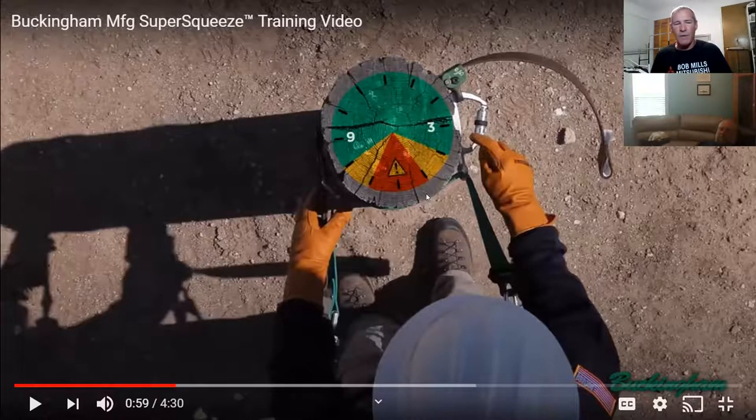I want you guys to be able to climb as easily as possible up to the point where you need to make the crossover, and to be safe. Anytime the belt is making contact through this area, it's going to catch you. The tighter you make this and the looser you make this — as long as you're making contact — makes no difference. It still catches you just as quickly.